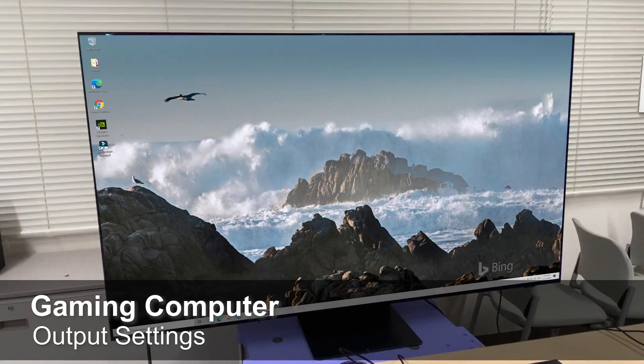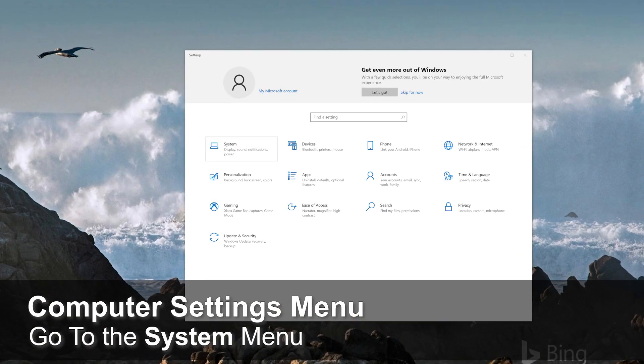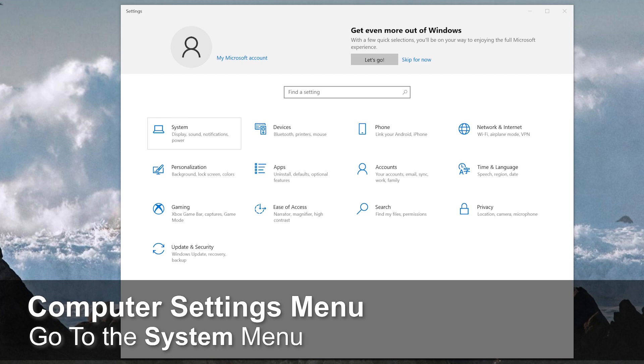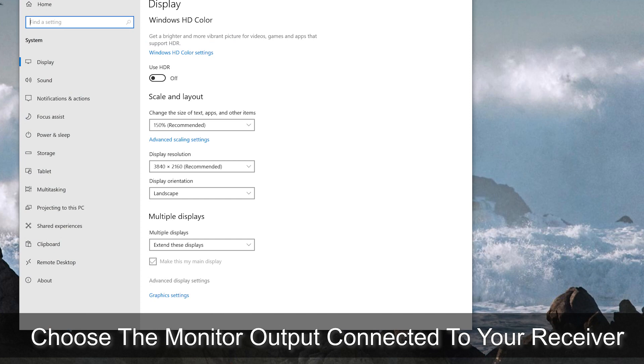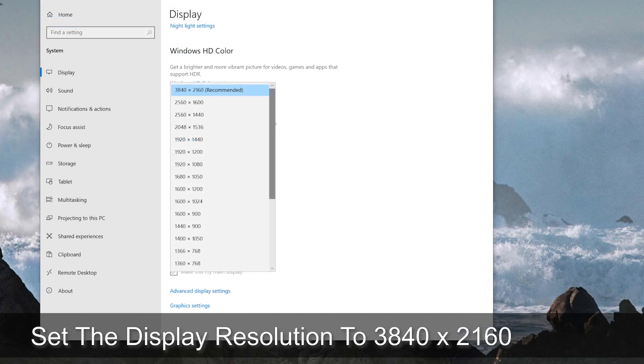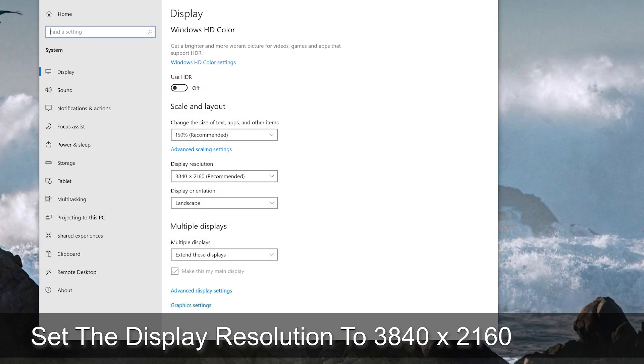Now it's time to set up your PC to output 4K at 120 frames per second. Go to your PC's settings menu, and under the display sub-menu, you need to select the HDMI 2.1 compatible display connected to your computer. Once that display is selected, set the display resolution to 3840x2160 and verify that you want to keep this setting.